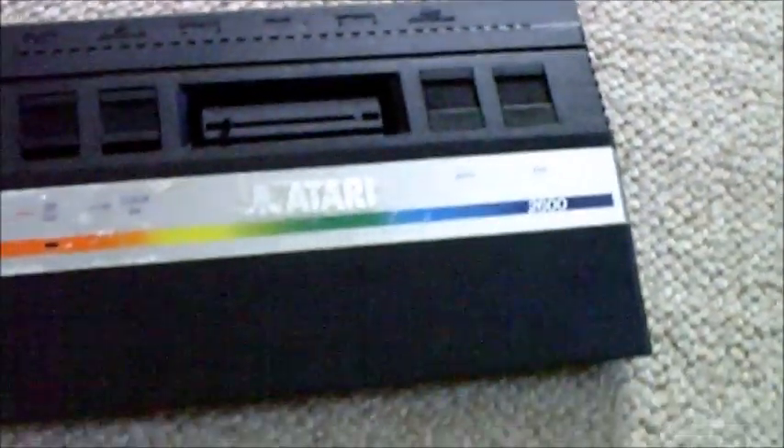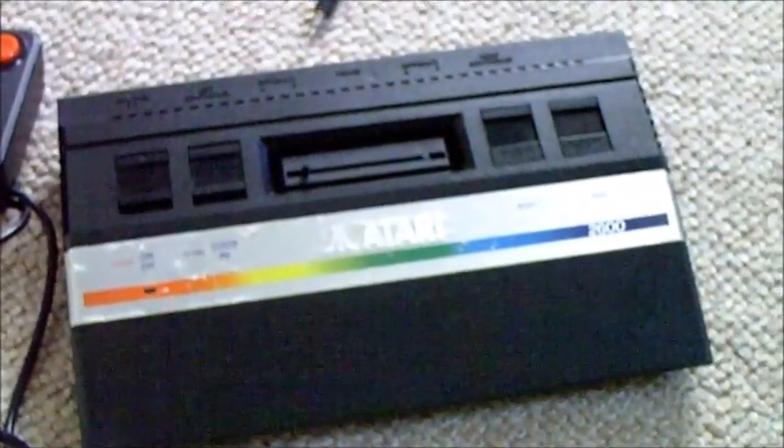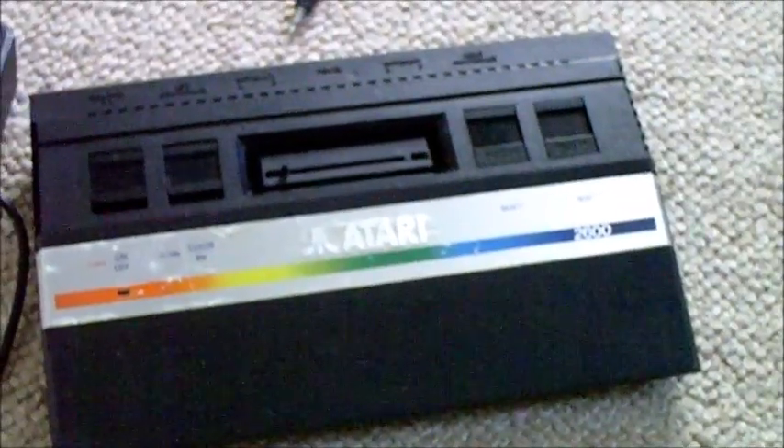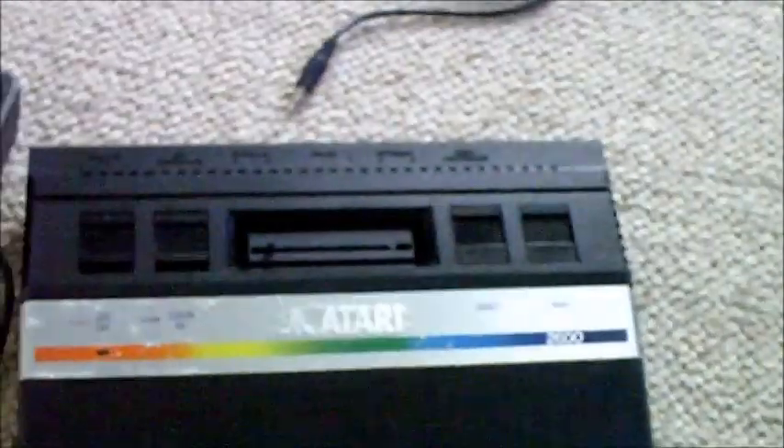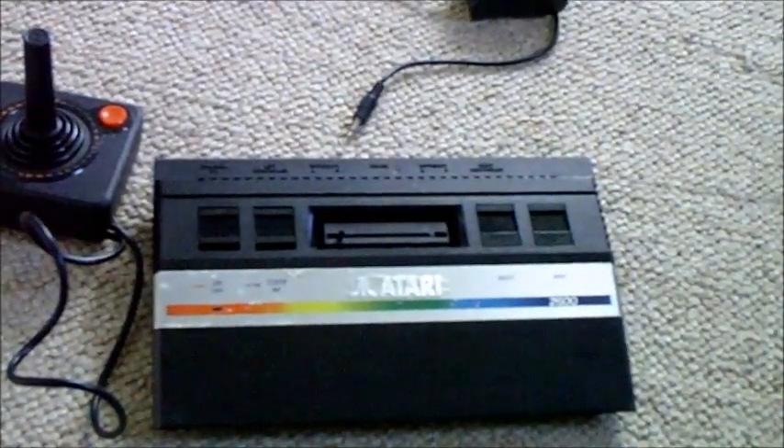Hello YouTube, PsychoFox here. You're looking at Atari 2600 Junior — this is my latest console purchase. I've owned one of these in the past and sold it a long time ago. The main reason why I bought this is because I just wanted something to tinker with. It was about £5 off eBay.